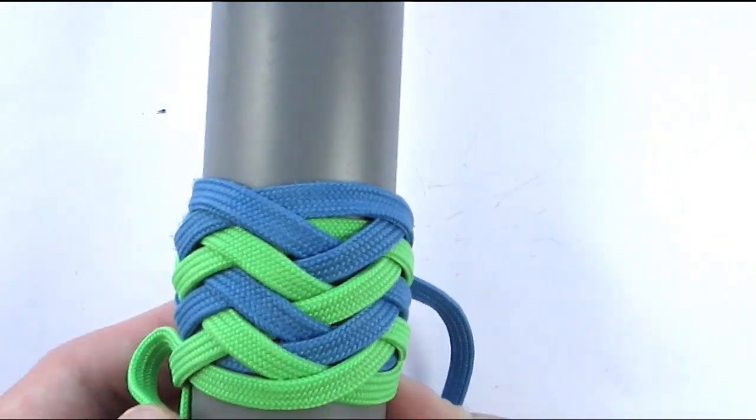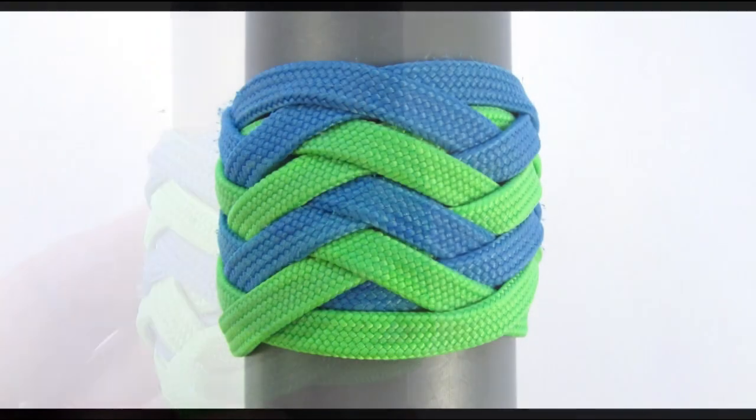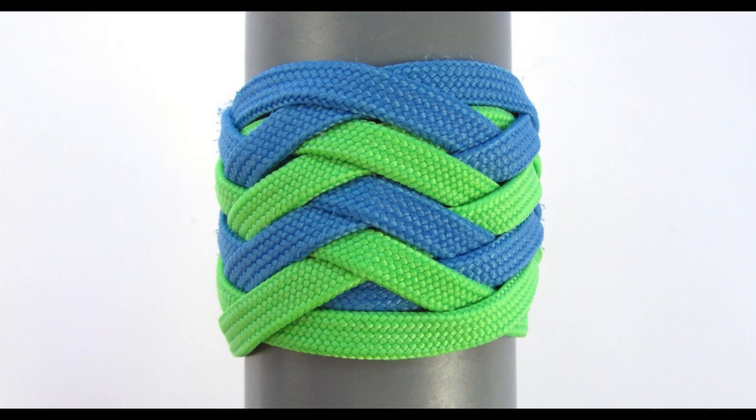It is a lot different than the type 1 pineapple knot. Thank you for joining me in this tutorial — I hope it wasn't terribly hard. The main thing is that you tie this knot a few times to get the hang of it; after that it will become natural. Thank you for joining me and see you next time.